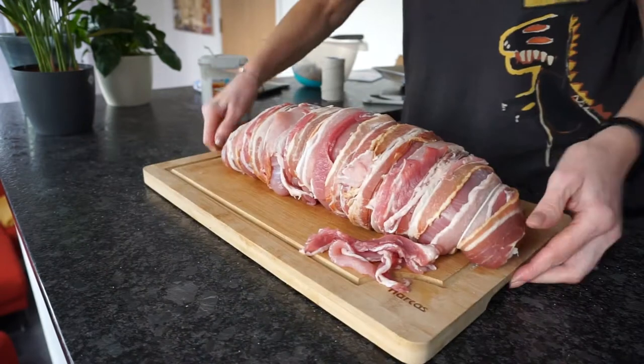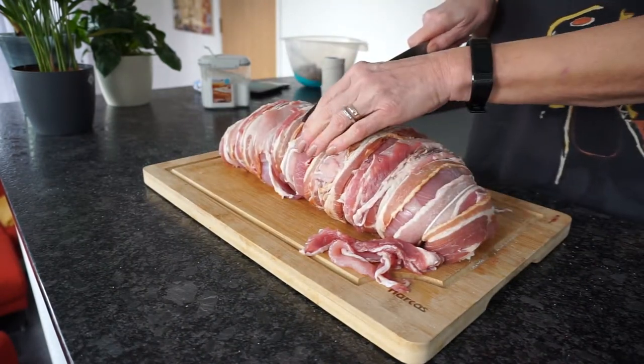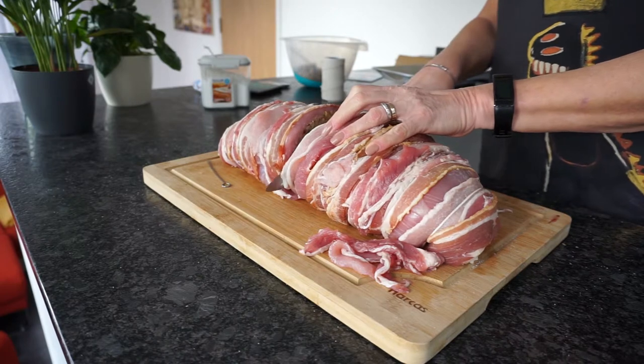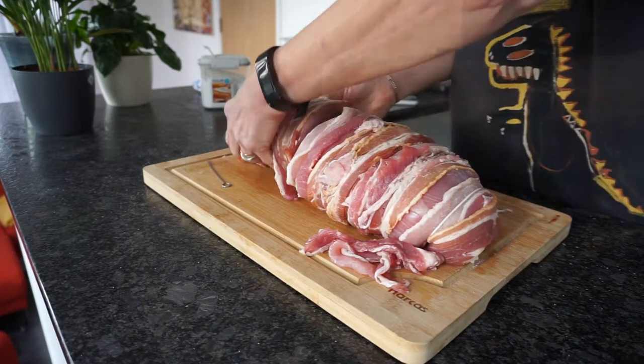Now if this should be too large for one roast, you can easily split it in half and give away one piece or save it for New Year's Day. Just slice in the middle and rub some bacon over the cut side to keep the stuffing in.